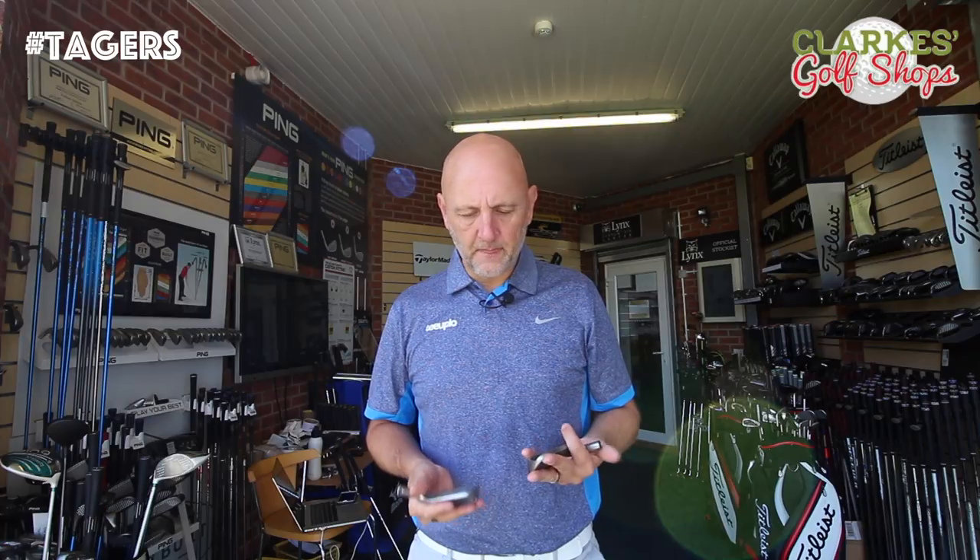Plenty of opinions, and pretty much all of them have been very, very good indeed. What I want to do today is put the Ping G400 up against the Ping G iron. I reviewed this club — it was one of the first video reviews I did, about 18 months ago, and I was very impressed with the G iron when it was released.